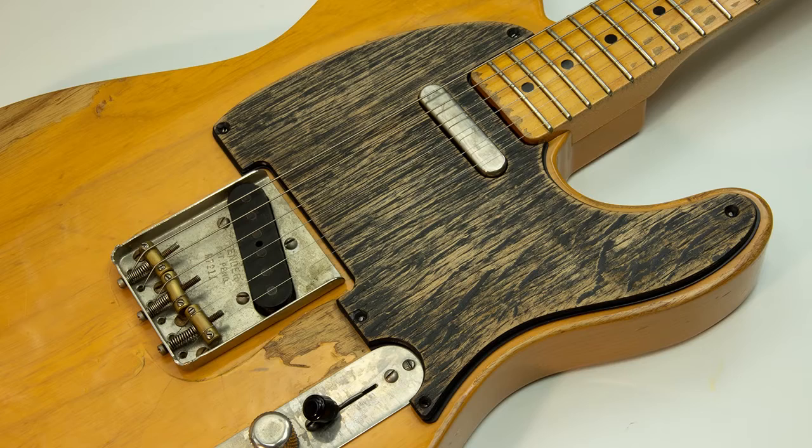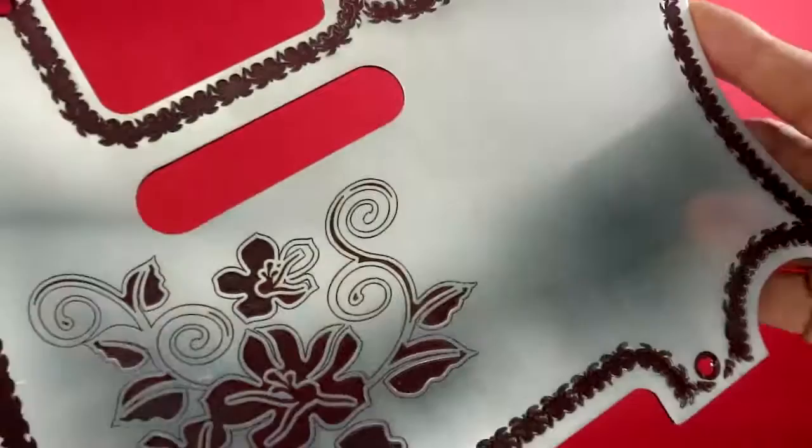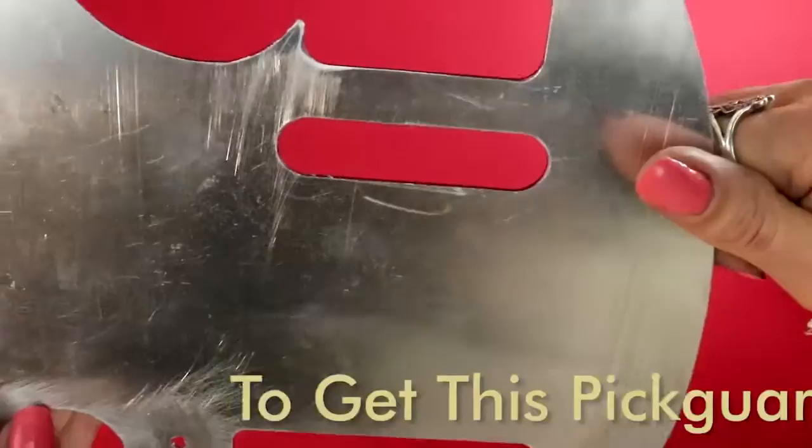Hi guys! This is Picard, Handmade Guitar Pickguards. Each piece that we make is absolutely unique. This piece is an aluminum Telecaster Pickguard. It is made out of 1.5 mm aluminum sheet.